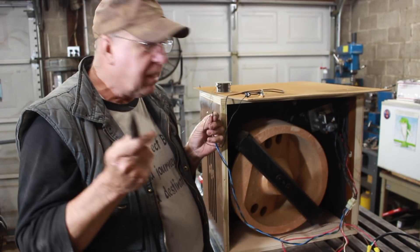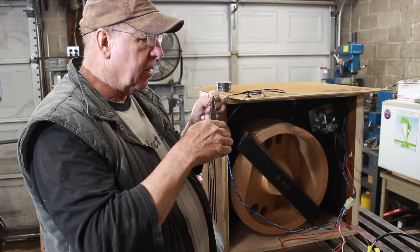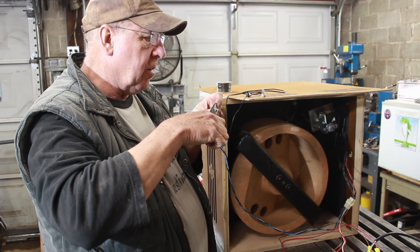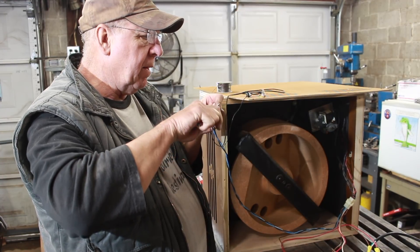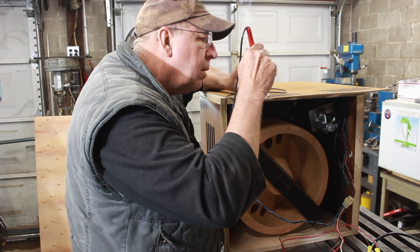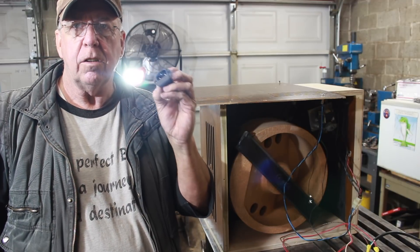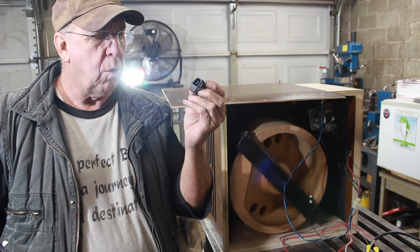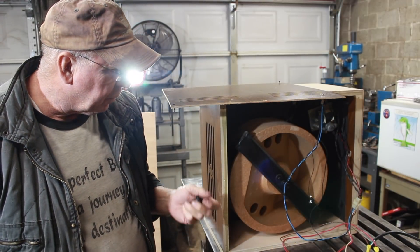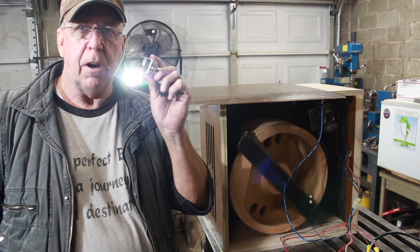To interface to the outside world, I put an RCA jack here in the bottom corner of the cabinet and we'll just solder that into the input wiring. I think I'm going to install a standard computer-style power cord interface to get the power into the cabinet. And as far as switching, I'm just going to use a couple of toggle switches — one for high, one for low.